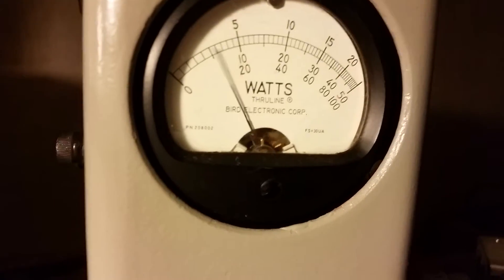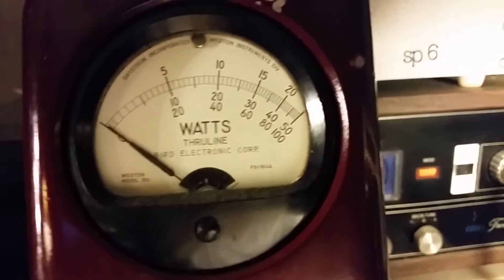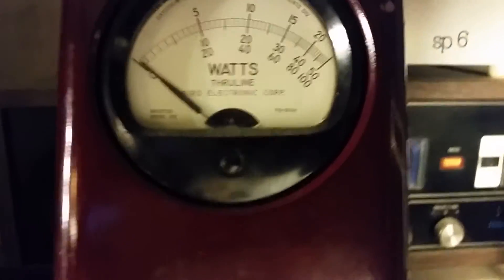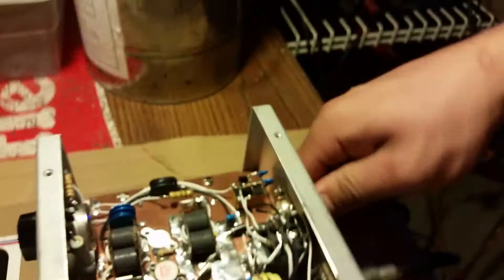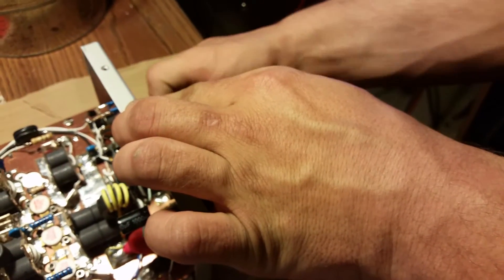Let's take a look at the input real quick — we gotta hurry up, about to run out of time. Perfect input tune. All right, we're gonna switch over to the hot.